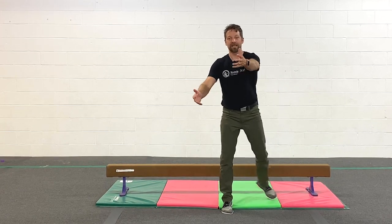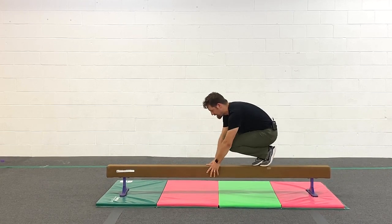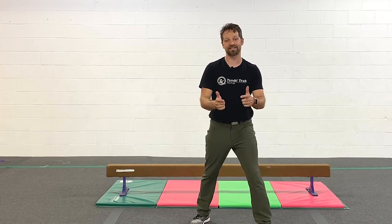The last one you can do is bunny hops where you go hands and feet like this — hands, feet, hands, feet. That one is awesome for building confidence for handstands down the road.